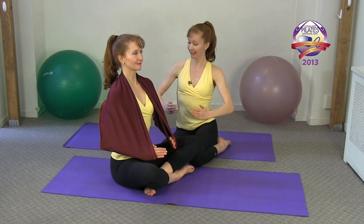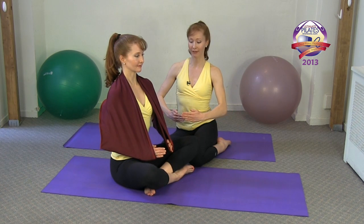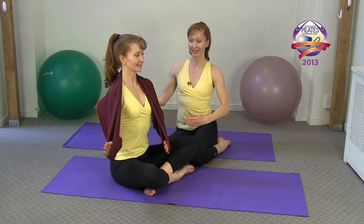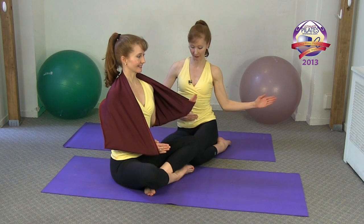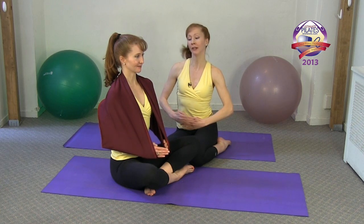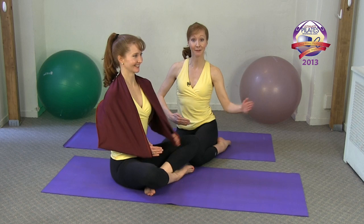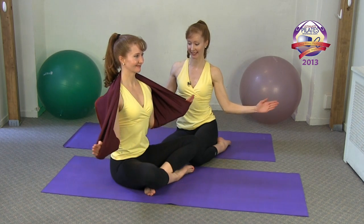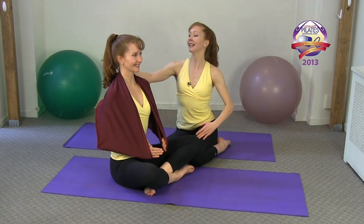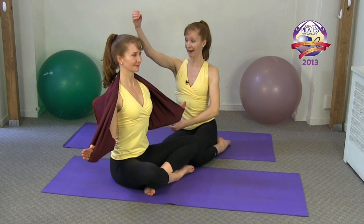Stay exactly where you are. We'll start with one arm at a time for our little rotator cuff exercise, right arm first. The pinky finger is staying energized the entire time. Now we open both together — it helps you keep a nice lengthened neck throughout.